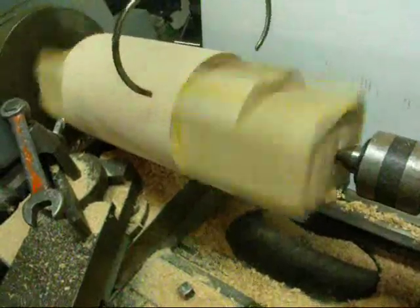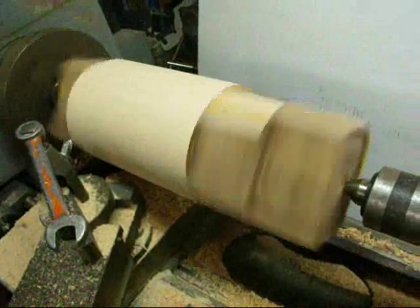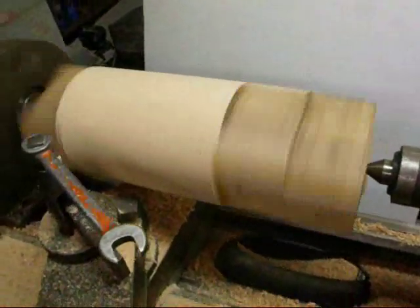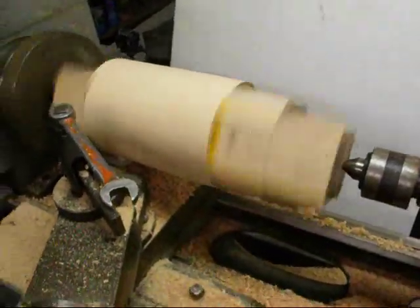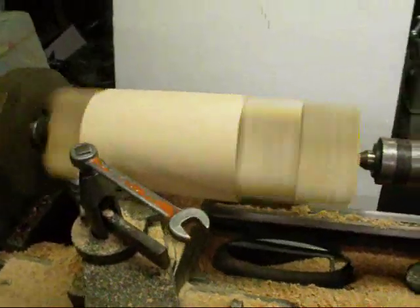We're going to measure it and come down to size on this larger diameter in the middle. It's four and a quarter inches — I made it a little bit larger to allow for the shrinkage of the metal. Now we're ready to proceed.